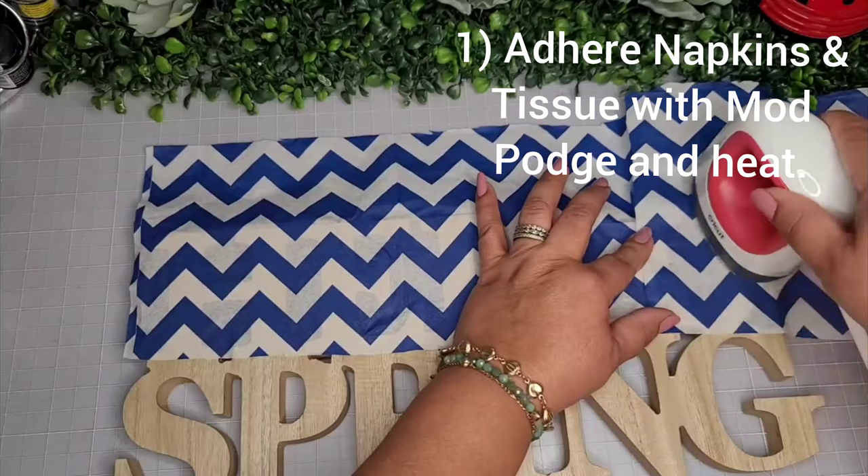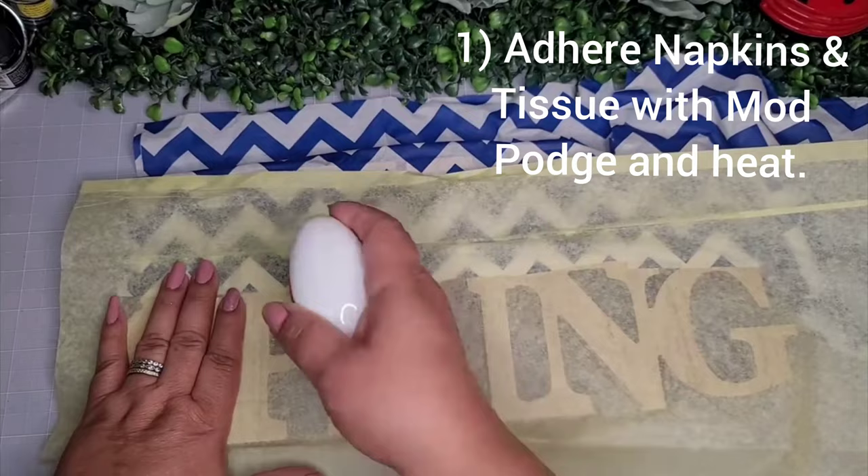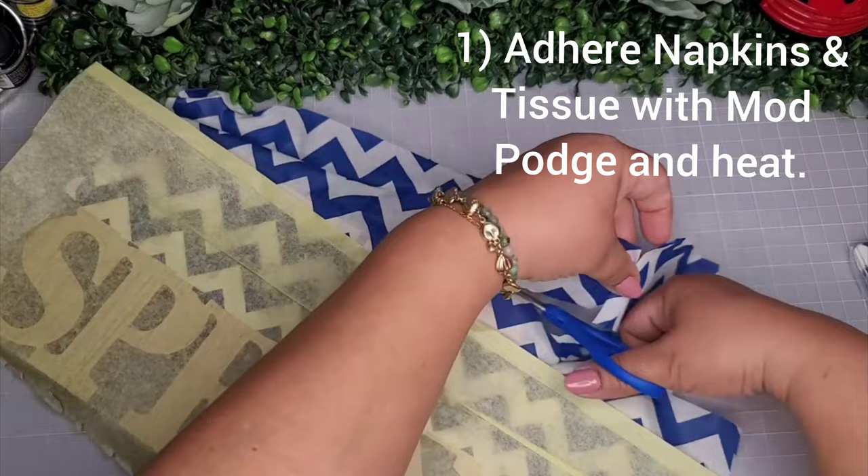I'm adhering this napkin ply onto my sign with my mini easy press, finishing up adding another piece on the top and the bottom two. When you place this heat on, it activates the Mod Podge and everything fuses like magic.